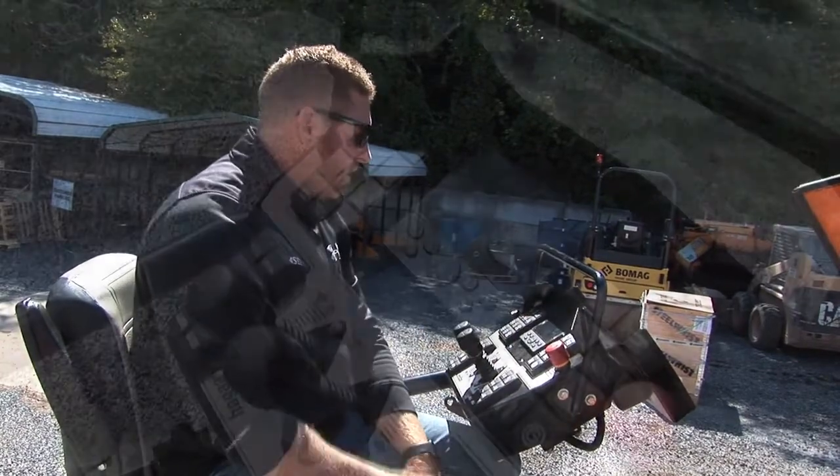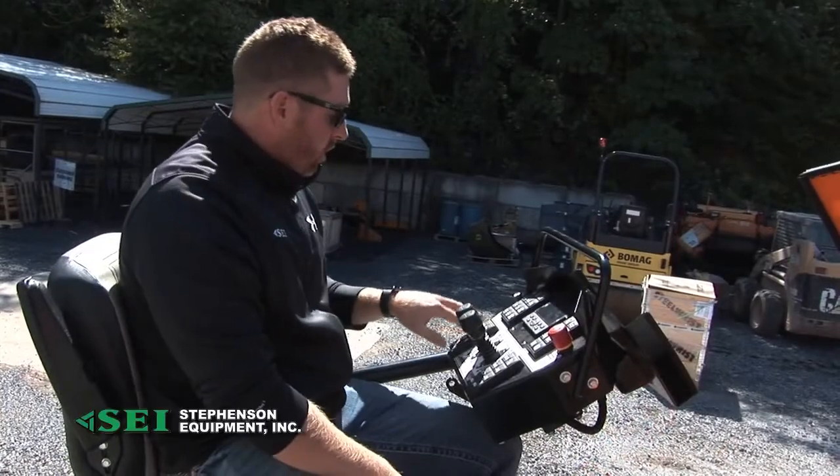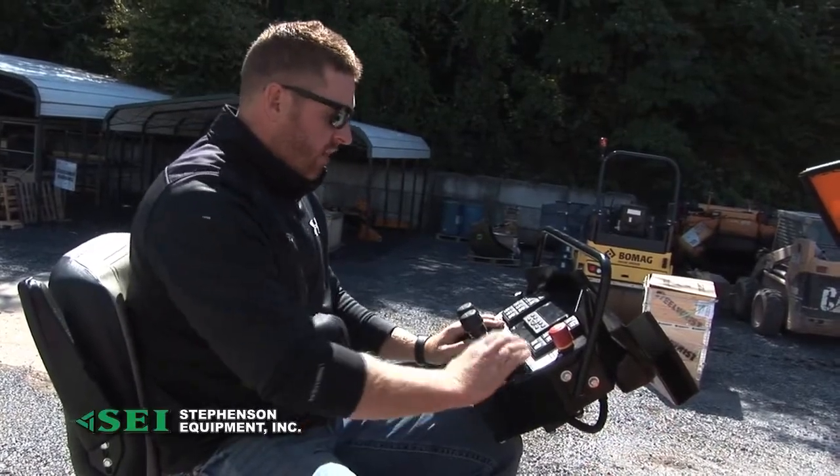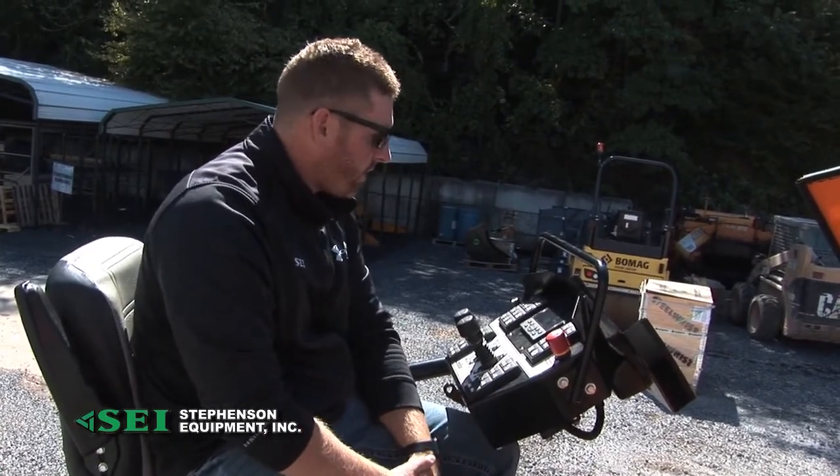New touchpad design — no more toggle switches on the 8530. More of that highway look, that commercial look. Nice having your left side and right side kind of functions: your screen lift, your float — it has a little bit of everything.